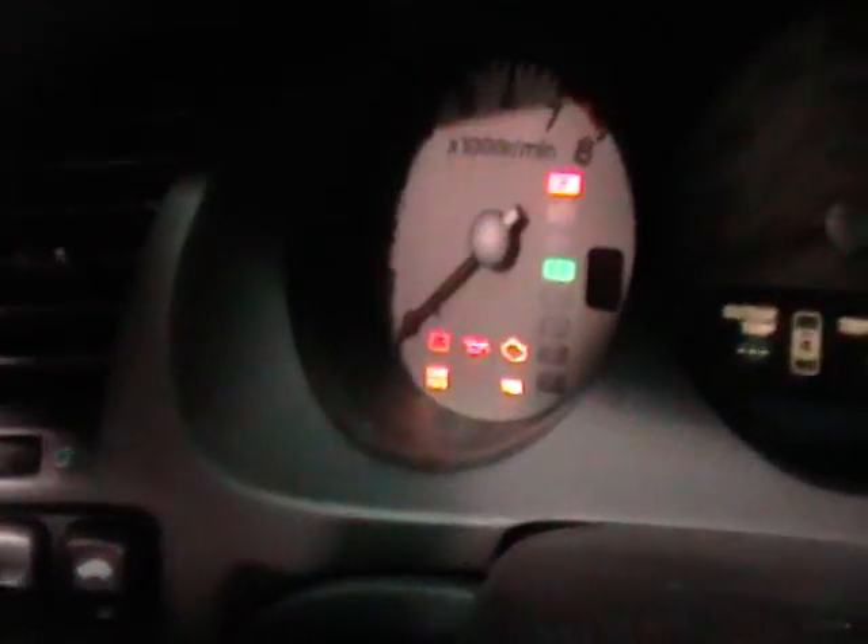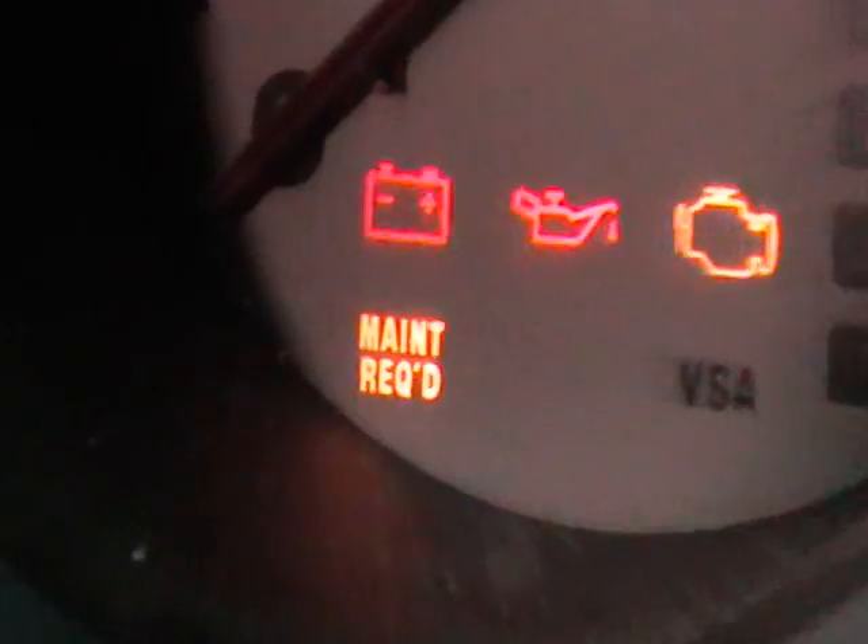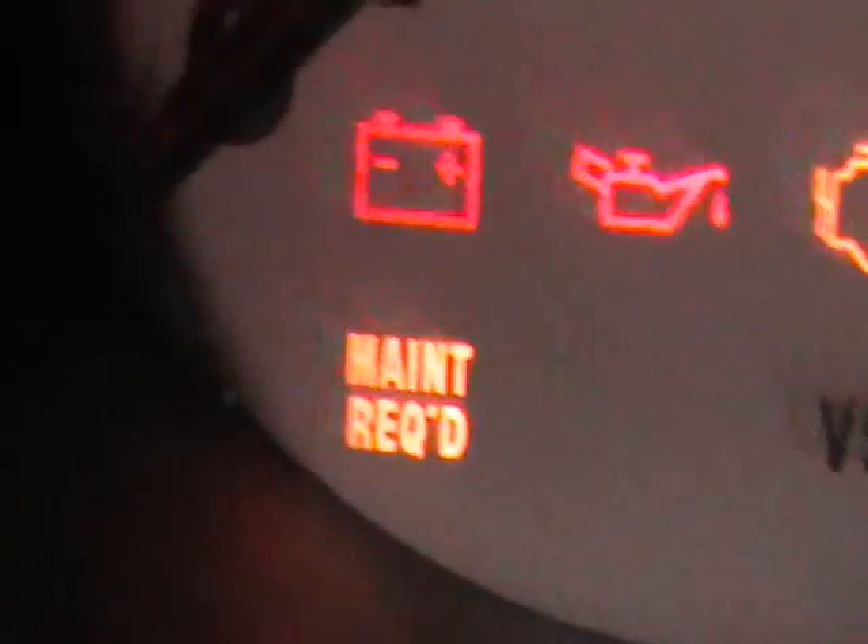Hi, Dan here from Korman Auto. We've got a 2003 Acura TL, 3.2 TL. We've got the maintenance required light on — it's that one right there. I'll show you how to reset that.